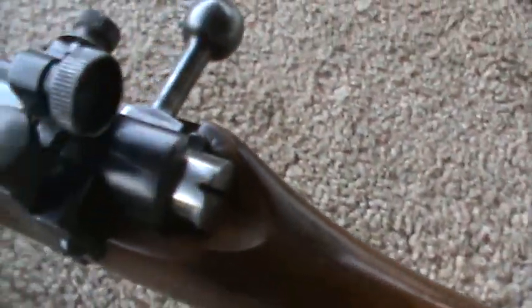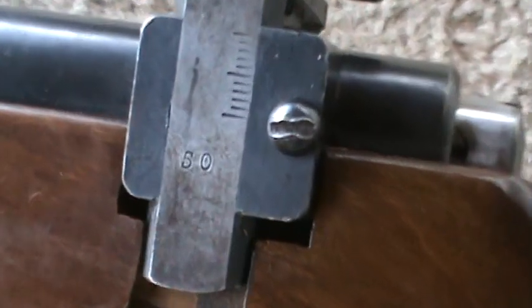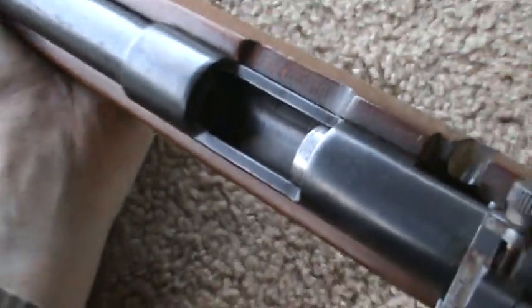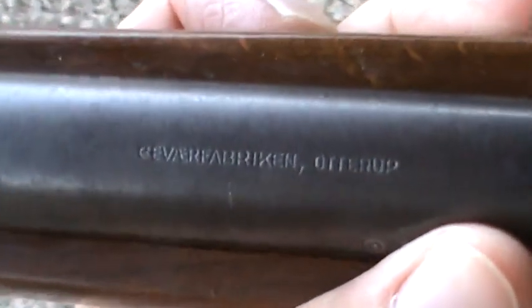Let's see the sights on this here. It's like 50 meters — I think that's what they shot them at, mostly. So they got elevation, and then there's windage here. There's not a whole lot of markings on these things.